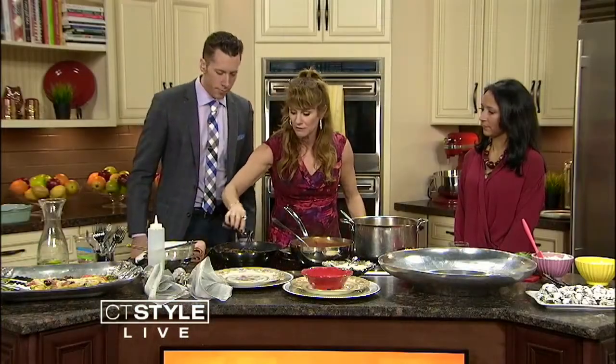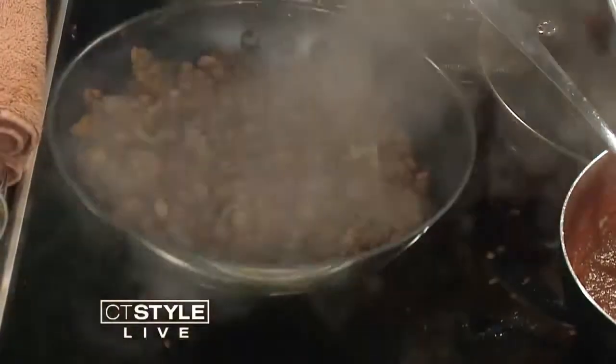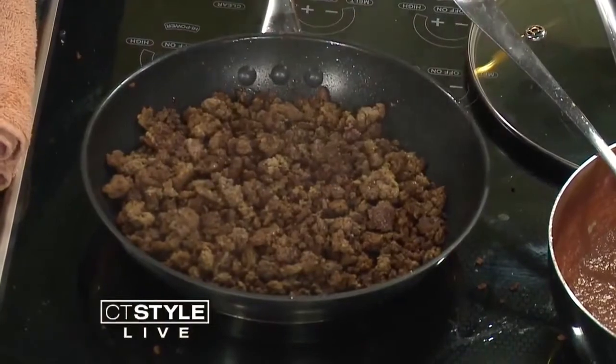And then we're going to deglaze with a little bit of red wine. Nice. How about that? And let that infuse into the meat. Do you recommend a specific type of red wine or just any red wine? Usually your favorite wine that you like to drink. Put it in — a little sip.